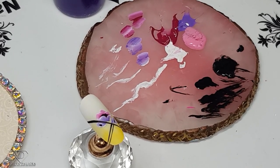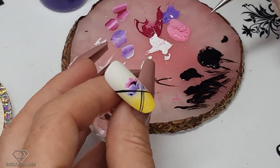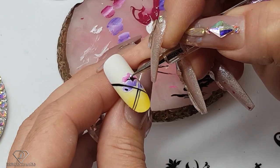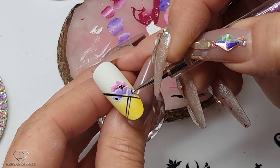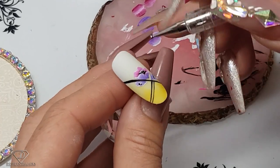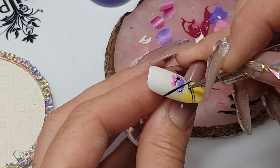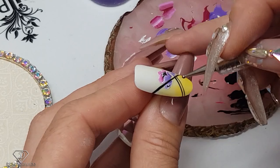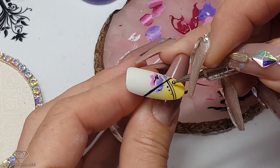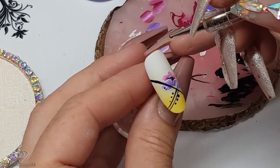Then the dotting tool — we are going to add a couple of dots. Some in white inside the flower, very tiny ones, and then some black dots. I will have some crystals here as well, just a tiny amount. And I can add some dots in here.